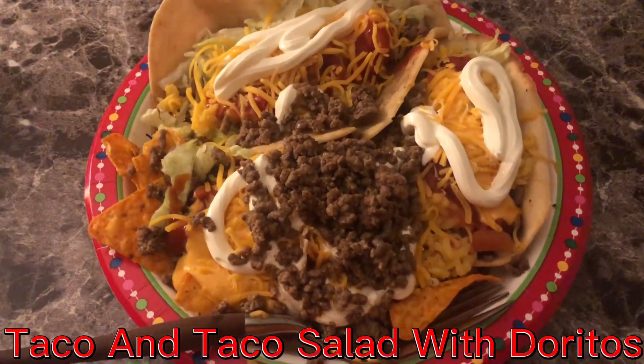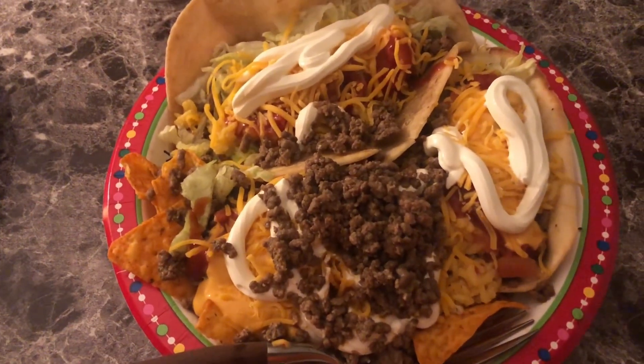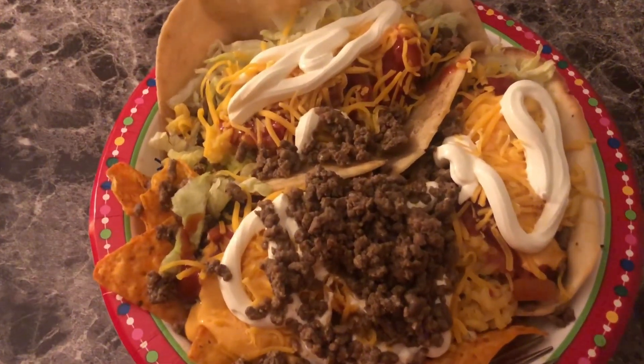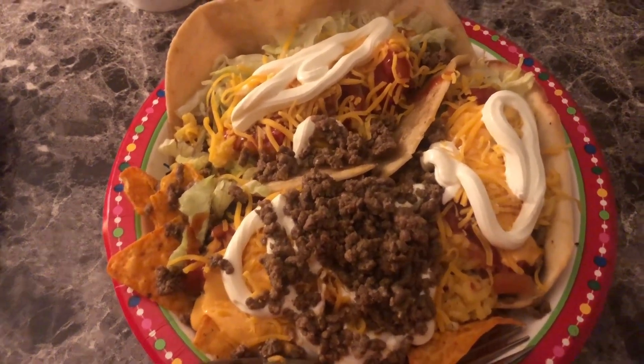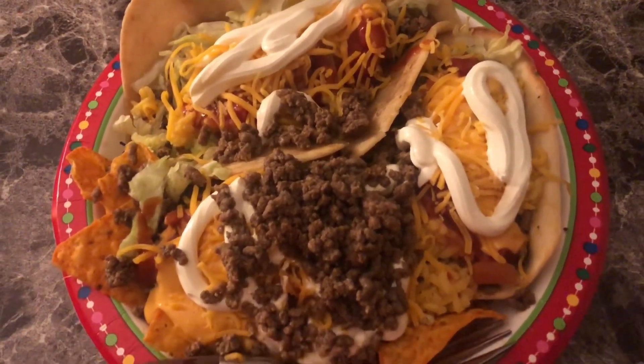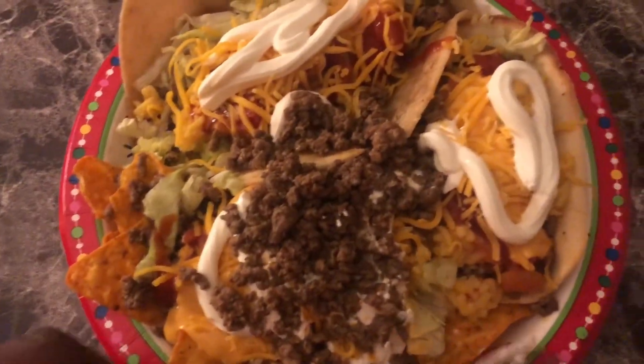Taco salad with sour cream, lettuce, cheese, salsa, taco sauce, and the taco meat. And under the taco sauce is Doritos, like earlier. Mmm, I love this. This is a taste test — a taste of my taco salad meal.